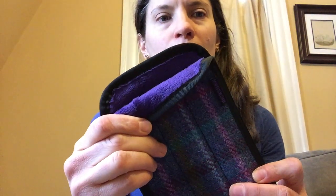This one is called Coluna and it's got some beautiful teals and purples and a green that I love, and inside it's got purple fleece.